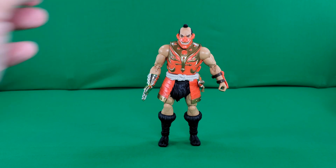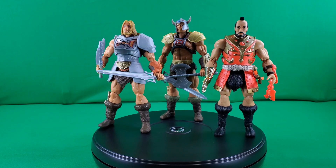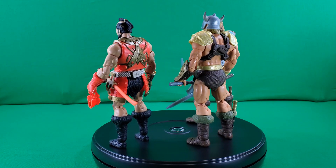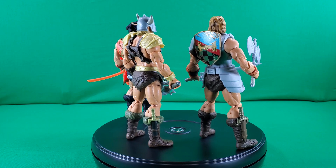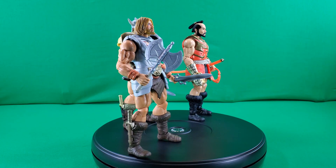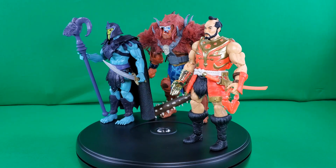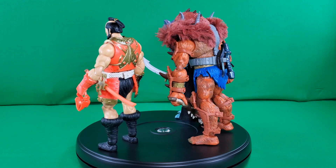And there you have it, ladies and gentlemen — a look at Jitsu and his accessories. It's time for my favorite part of a review: comparisons. Here we have the New Eternia Jitsu with the New Eternia Viking He-Man and New Eternia Battle Armor He-Man. And here's Jitsu with the New Eternia Badass Beastman and New Eternia Barbarian Skeletor.